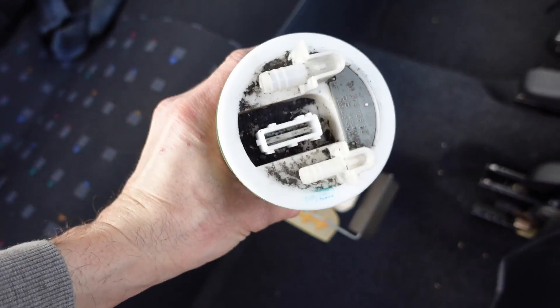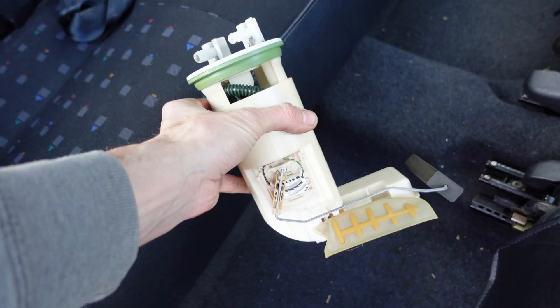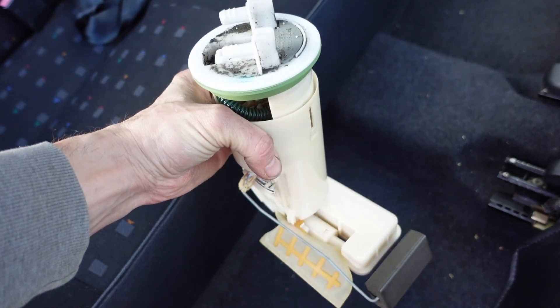Welcome to Piggy Power everyone. This is a fuel pump for a Citroën Saxo or Peugeot 106. About to change it and I thought some people might want to see how they do that, so let's do that.